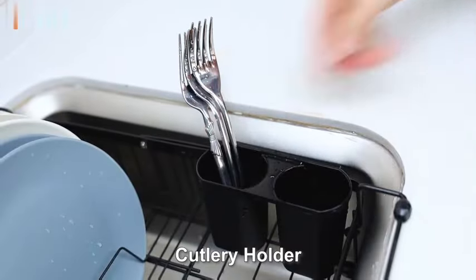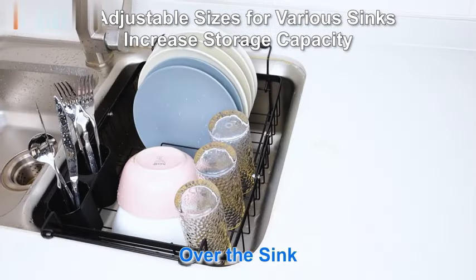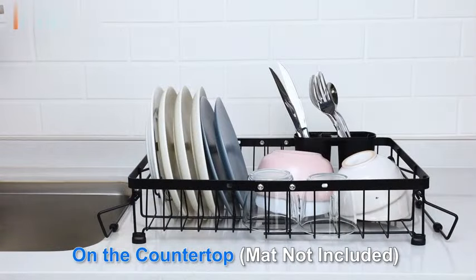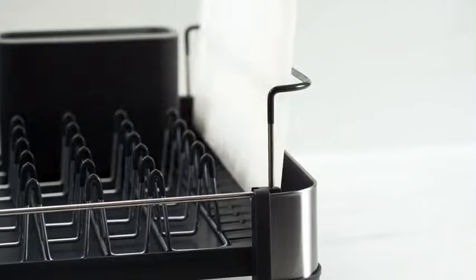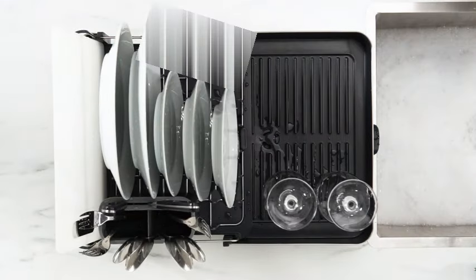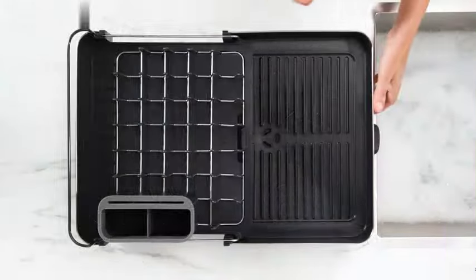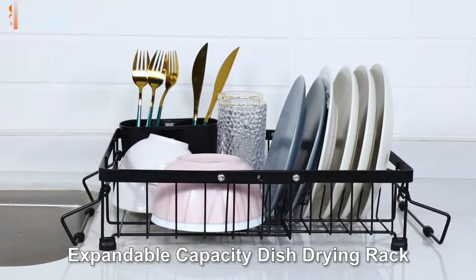Crafted by the reputable brand Joseph Joseph, this dish drying rack comes in an elegant stainless steel color that is both stylish and easy to clean. The recommended use for this product is for dishware, making it a must-have for any kitchen countertop. One of the standout features is its adjustable design, allowing you to customize the rack to suit your needs.